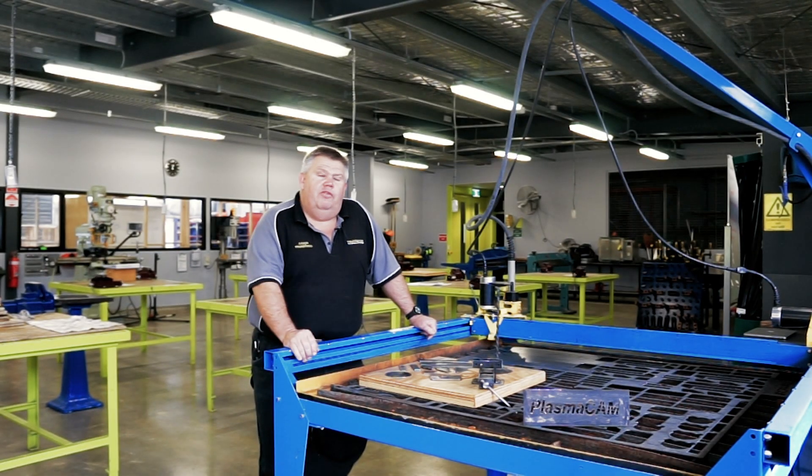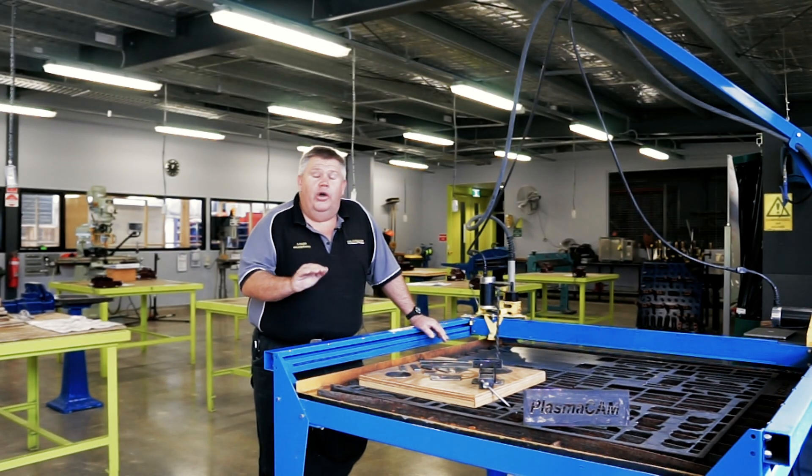And most importantly, if you go and canvas industry now, businesses and employers want these skills from students. They don't just want a student who can use a hand file or a hacksaw — they want students with high-order skills such as CNC and CAD/CAM.